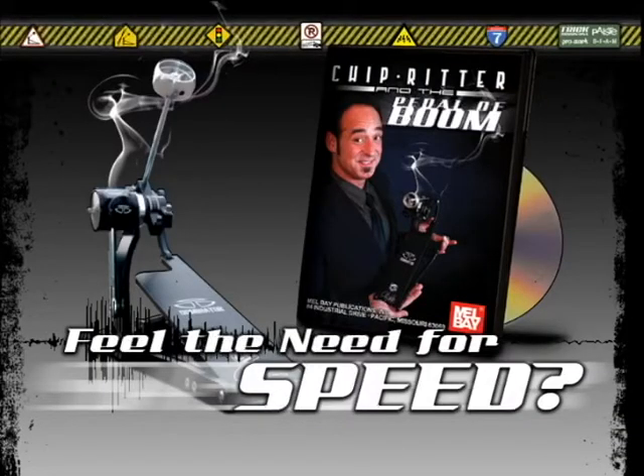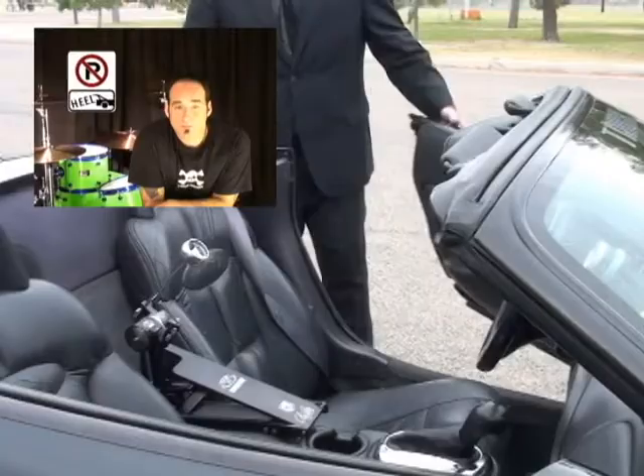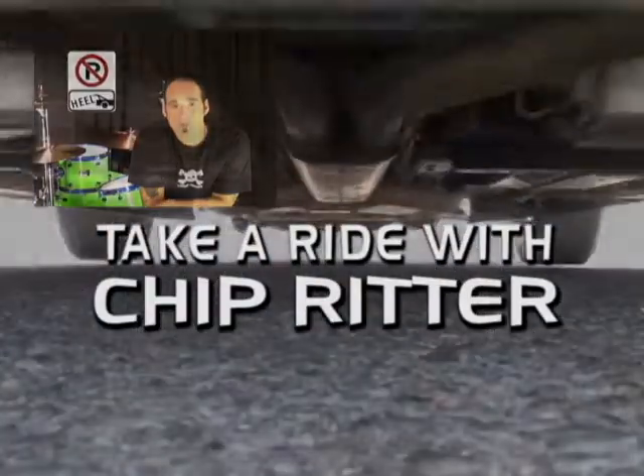Alright Chip, I got enough stuff, I'm going to start doing some stuff. What can be used to make cleaner, faster doubles at higher rates of speed.